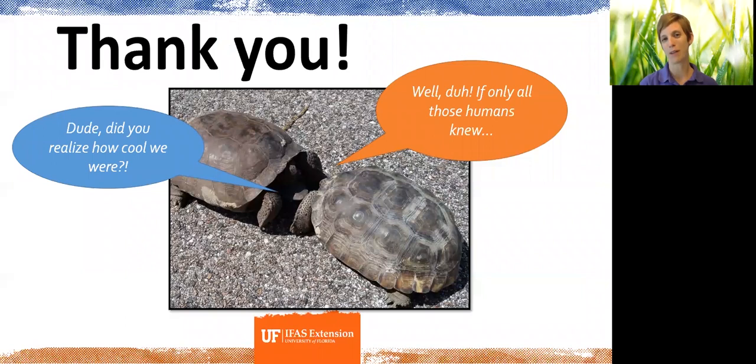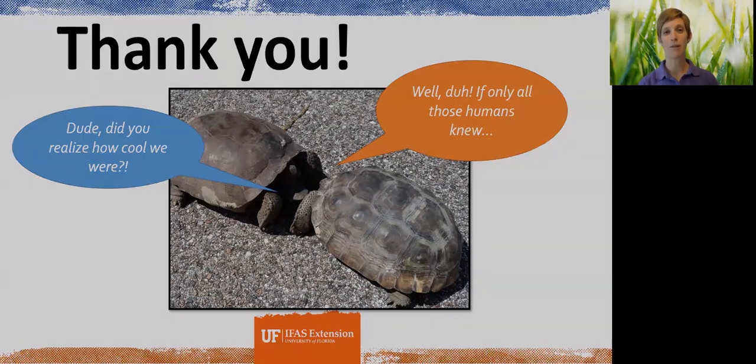I want to thank you guys so much for tuning in today to learn about the Florida gopher tortoise. We will wrap up here and Shannon will take it from there.